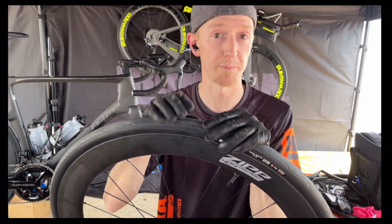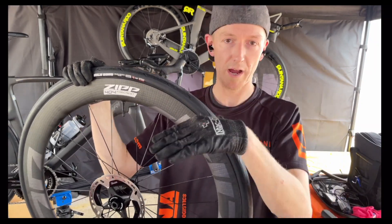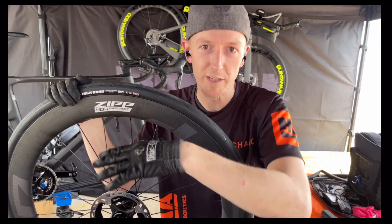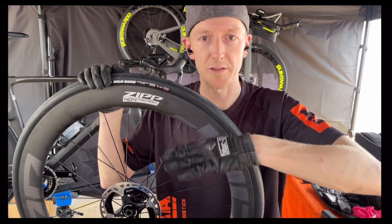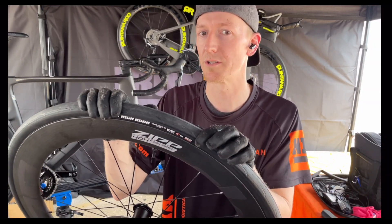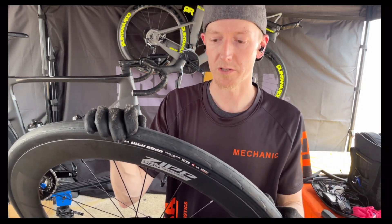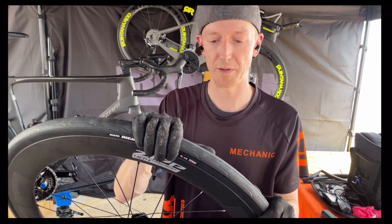We want the contact patch small enough so the tire supports your weight, but also acts as some suspension. Think about the mountain bike concept — suspension on the bike takes up the difference on a bumpy hill. So what you want your tires to do is to be that shock absorber.